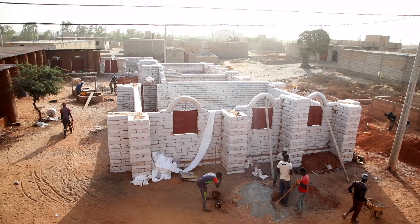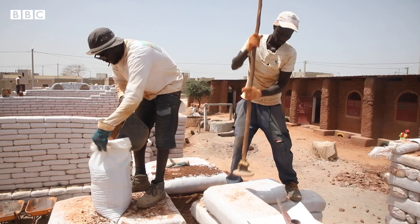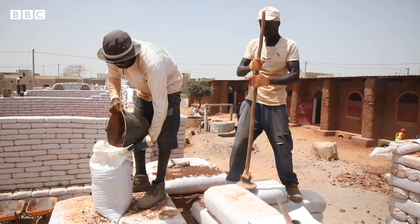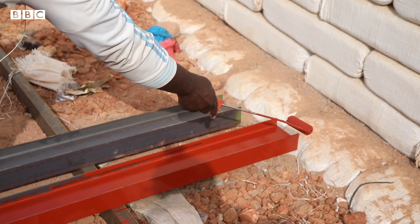The next project will be in Casamance, and we hope to build as many schools as possible in Senegal and explore the same prototype to build anywhere in the world where more schools are needed — and possibly inspire communities to build their own houses and expand their villages with the same construction technique.